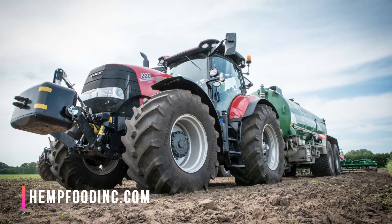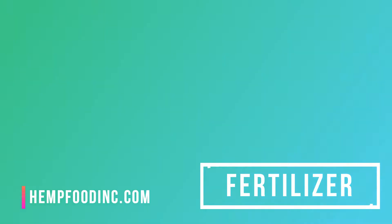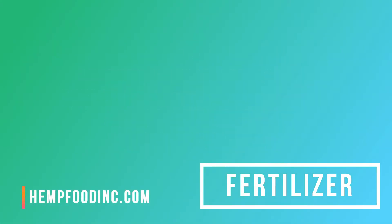Hemp responds very favorably to adequate fertility, but is very sensitive to higher rates of any nutrient placed close to or with the seed. Conventional producers should fertilize with rates similar to canola, but with at least 10 to 20% more. Organic producers are recommended to precede a hemp crop with a perennial alfalfa breaking or annual legume green manure plow-down.